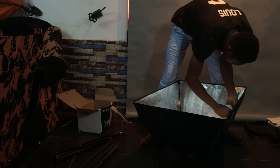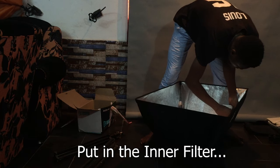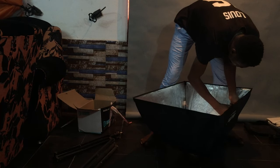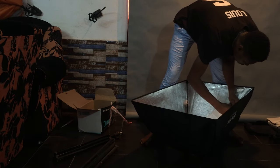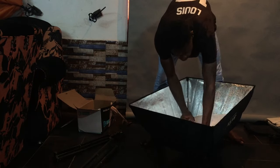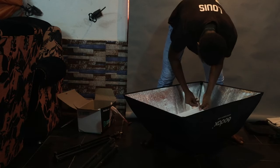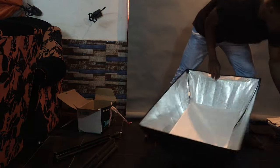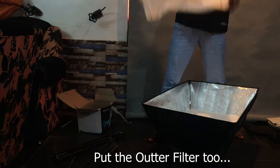You want to soften your light as much as possible, so you need the inner filter — don't forget. We have the inner filter, and then here the outer one. The outer one is like a scrim.